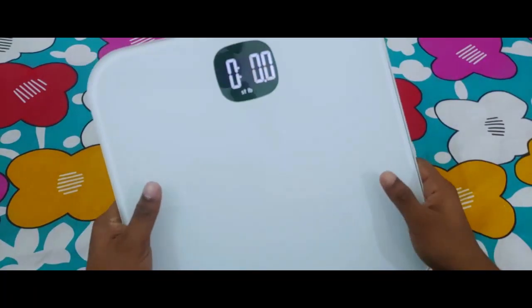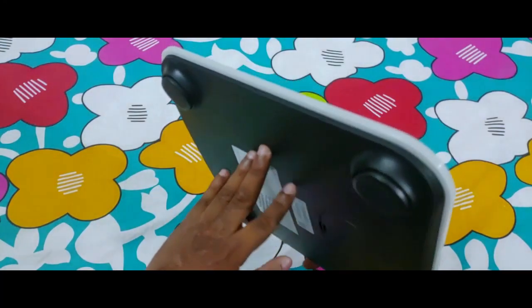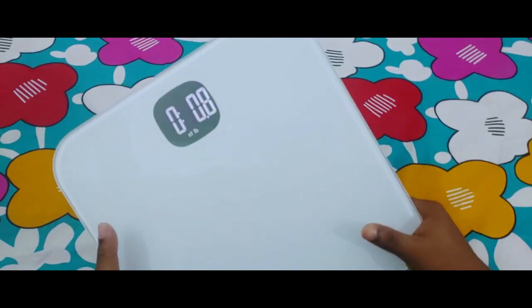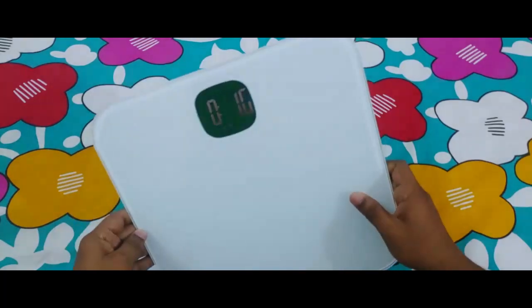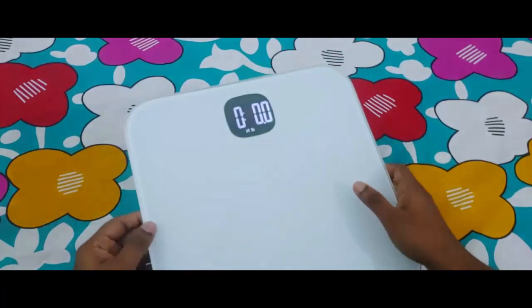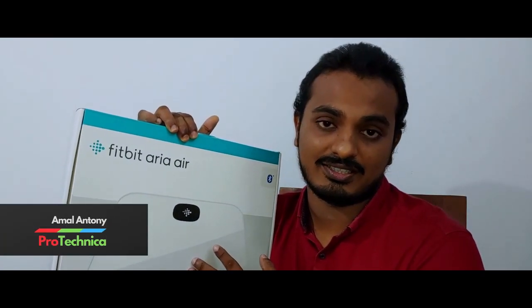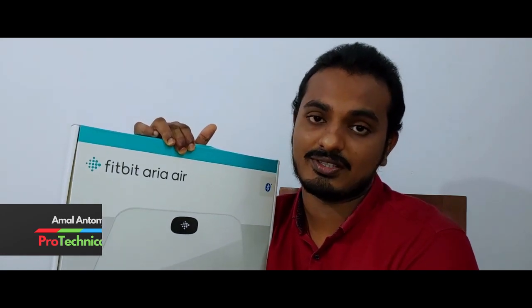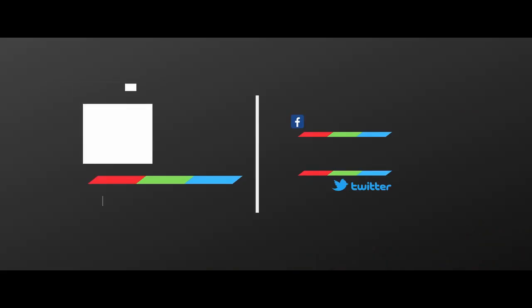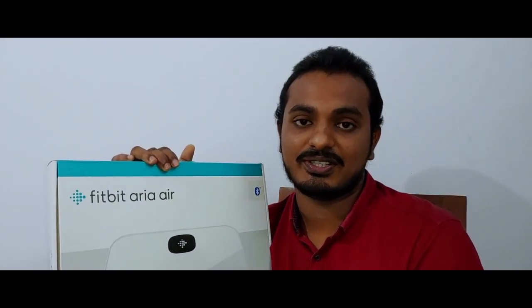So that's the Fitbit Aria Air smart scale — let me know what you feel about this device. The MRP is ₹4,999. Put your valuable comments and feedback in the comment section. That's it for today — you've seen the unboxing of the Fitbit Aria Air. I hope you liked the video; if you did, hit the like and subscribe button. We'll be dropping links to our Facebook page and Twitter handle, so make sure to follow us for the next videos. Thanks for watching and we hope to see you in the next video. Goodbye!